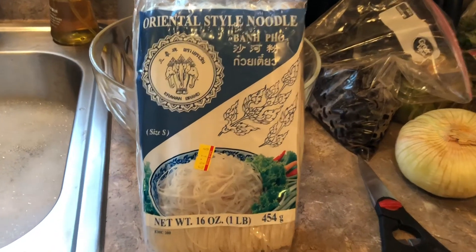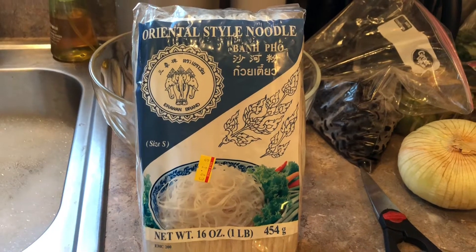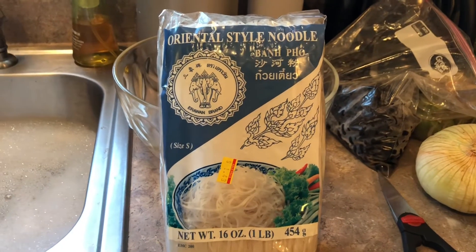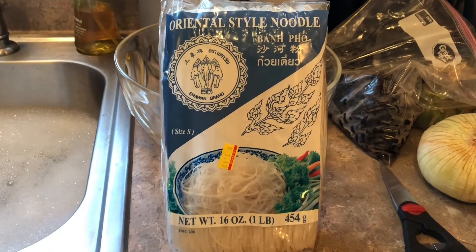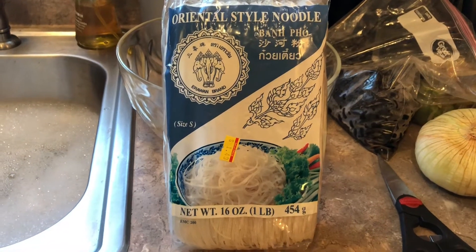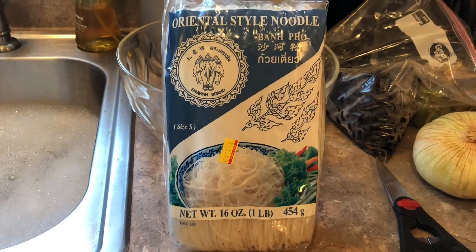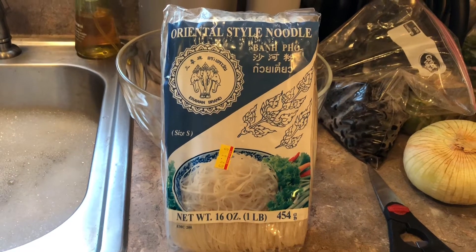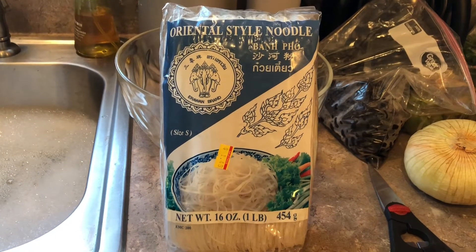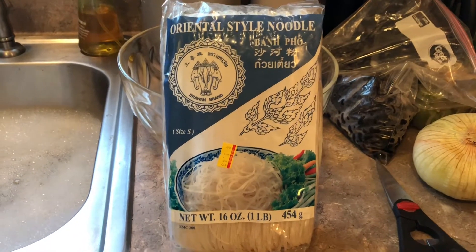Here's the noodle. I like this one — it's a small width, but there's a medium width also. I like the small width. You can buy this noodle in the Oriental store, Thai or Vietnam store — they usually have it. And I'm going to soak it in warm or hot water.